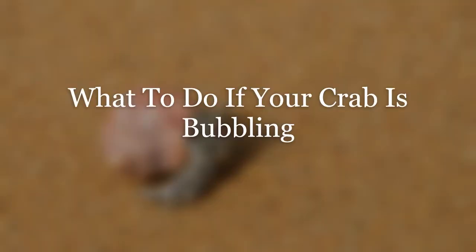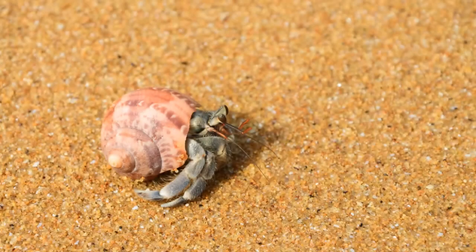Our next subheading is what to do if your crab is bubbling. Unlike a dog or cat that you can take to the vet, one of the best things you can do is a hands-off approach — do not handle, do not touch. This can make the situation even worse, especially if the bubbling is due to an injury. One thing you can do is check all tank conditions: substrate, temperature, water, humidity — everything.